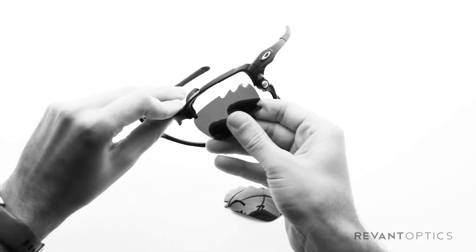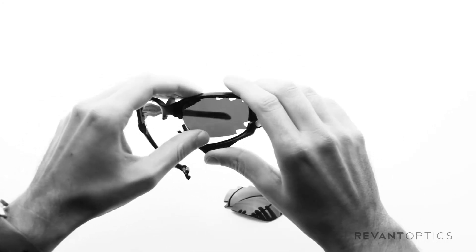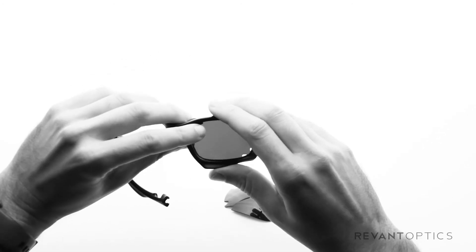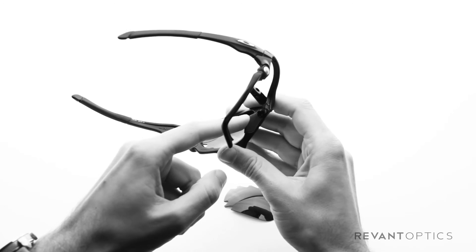To install, just slide the lens up into the frame. Push up on the bottom edge, and make sure the groove lines up so that the lens sits nicely in the groove. Then go ahead and push down on the nose piece to lock it into place.